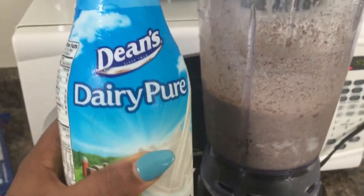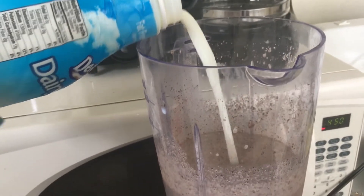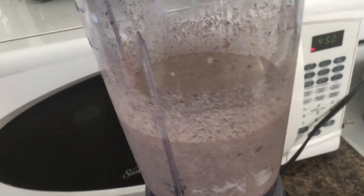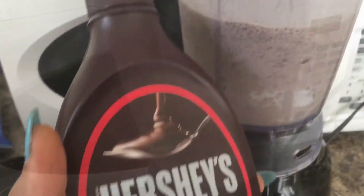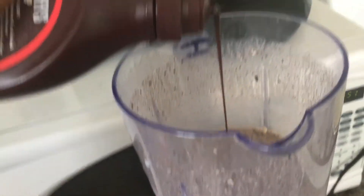Next add 1 cup of milk to your mix. Then add some Hershey's syrup or any kind of chocolate syrup of your choice.